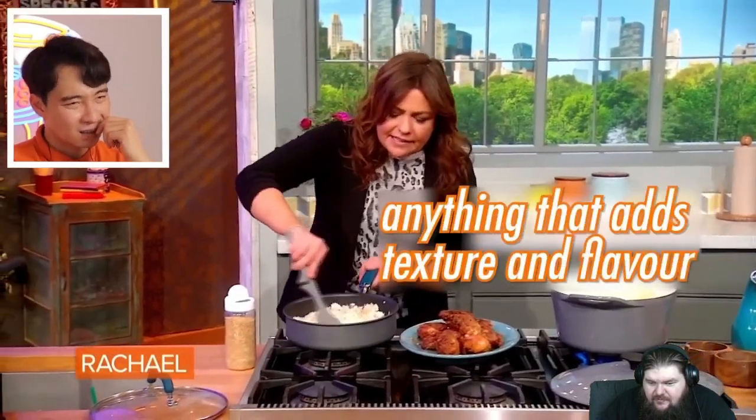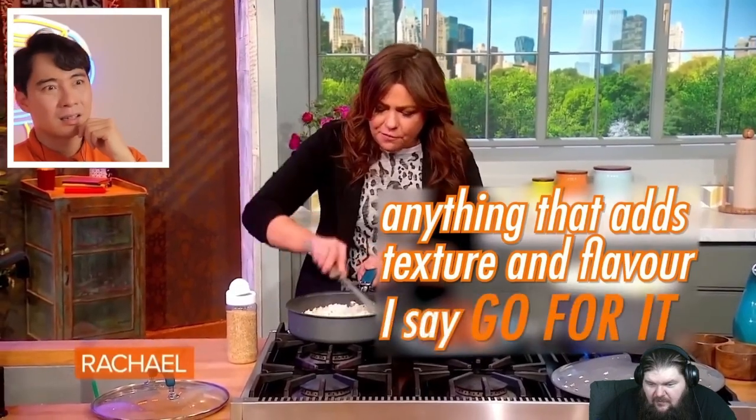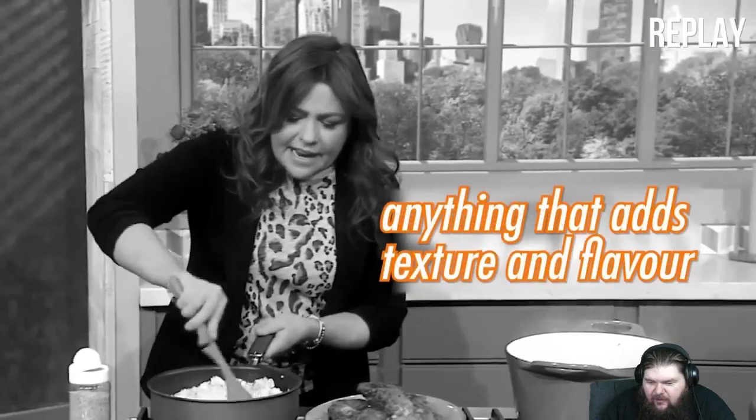Rachel Ray says 'anything that adds texture and flavor, I say go for it.' Uncle Roger: 'No no no. What is white people's obsession with texture? Plain white rice — the texture is perfect, no need to add random texture. Asian people have been eating white rice for millions of years — it's good enough for us. Texture is not something you add to fix your shit food.'